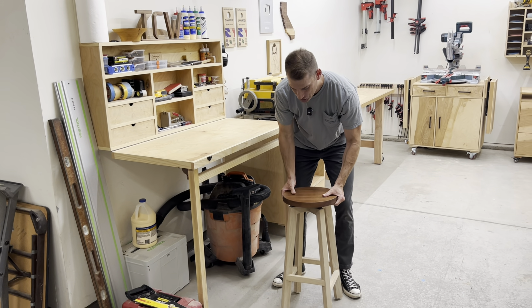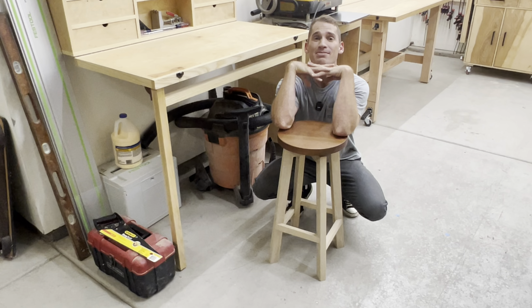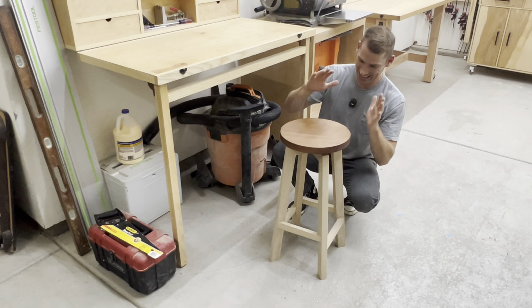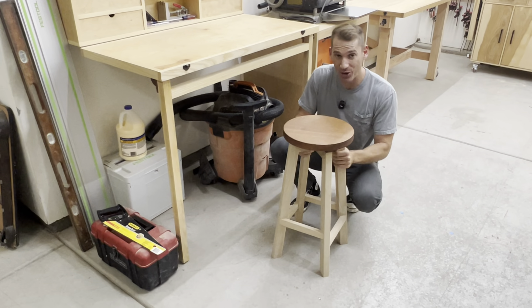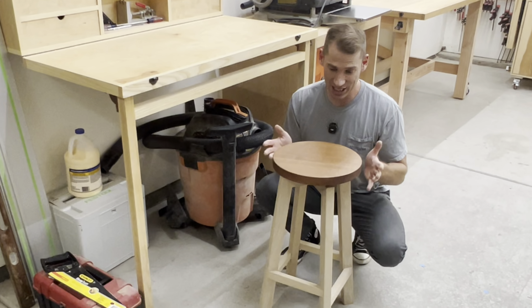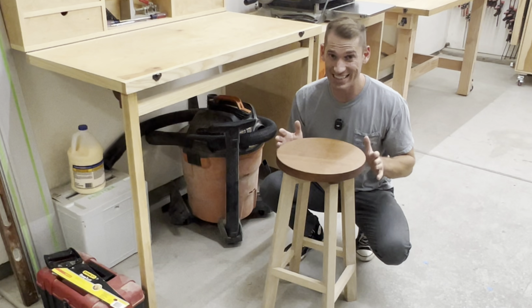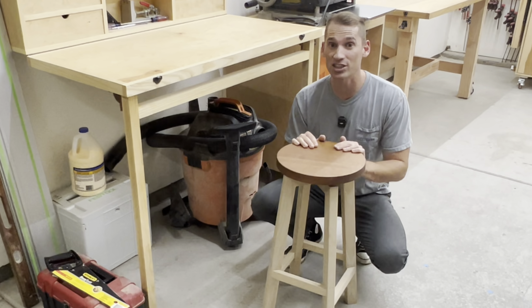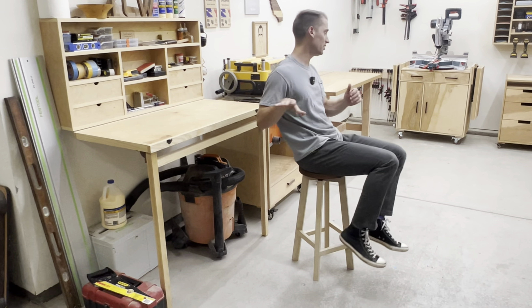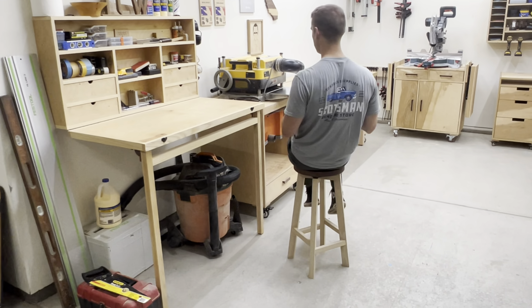This is, arguably, the fanciest shop stool around. This may be a little fancier than you need for a workshop, but I really thought that the mahogany top with the white oak base would be a nice contrast. I'm glad I did it because it's a really nice stool, and building things that are nicer than you need in a workshop is kind of my thing. And it swivels, which is super fun.